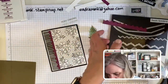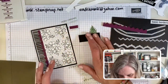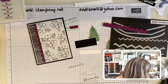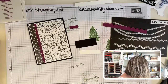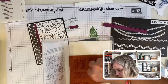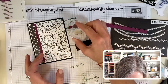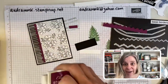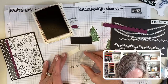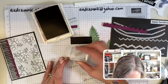I got this stamp set — here's the hello. That way I can still make it a birthday card if I want — I have that little bit of flexibility. We're going to go with Rich Razzleberry. I hope this ink pad is not dried out because it's not a color I use a lot. Testing it — oh, it is good!